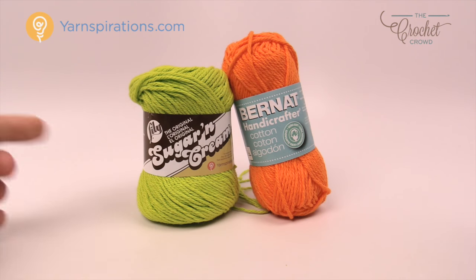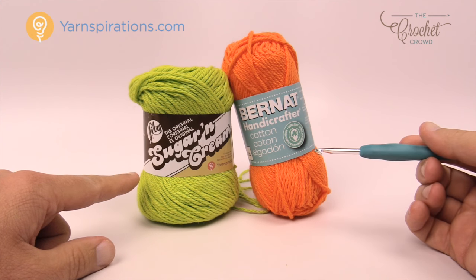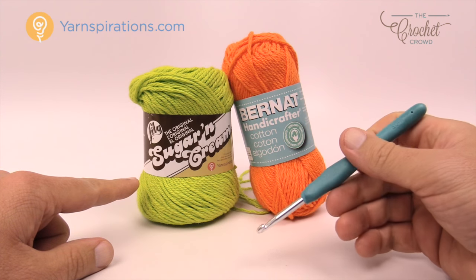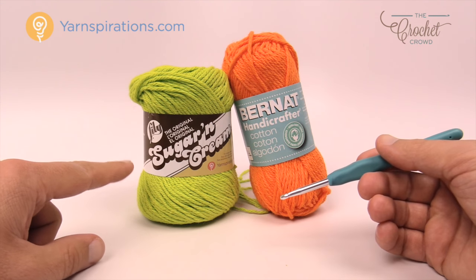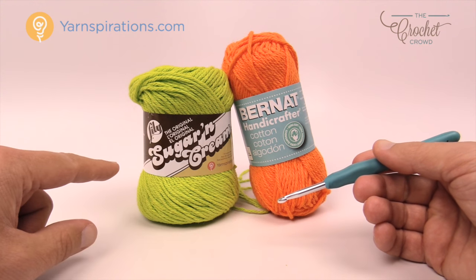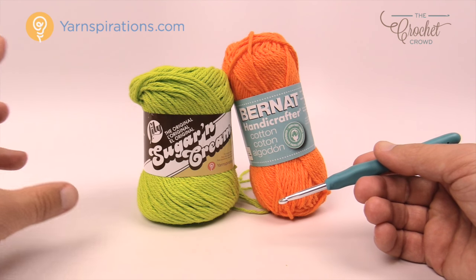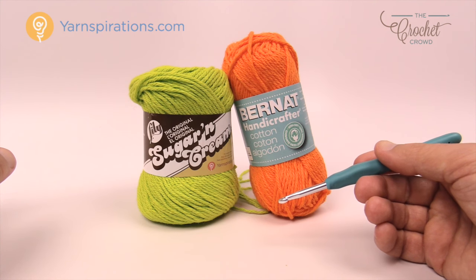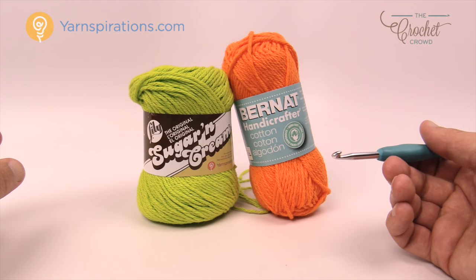The yarn of choice today is the Lily Sugar and Cream or Bernat Handicrafter — they're both cotton yarns made by Yarnspirations. We're going to need a 5mm size H crochet hook today. These are cotton so you can use these as dish rags, tea towels, pot holders, etc. They come with a variety of very different colors including variegated, twists, and stripes — it's really quite amazing yarn to work with.